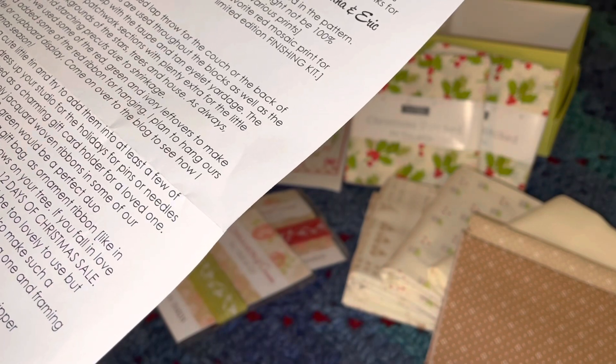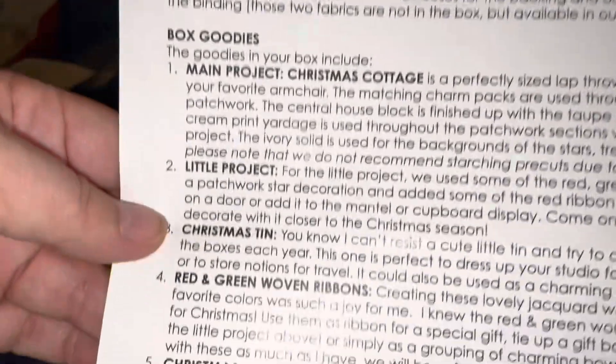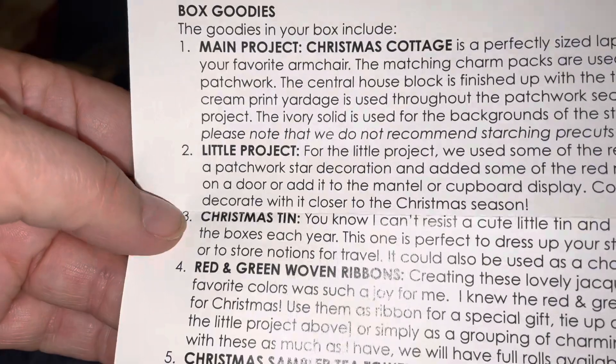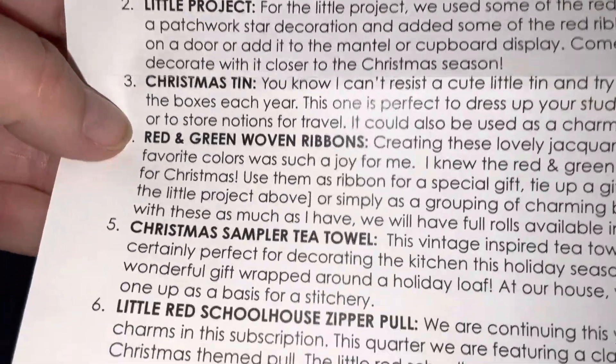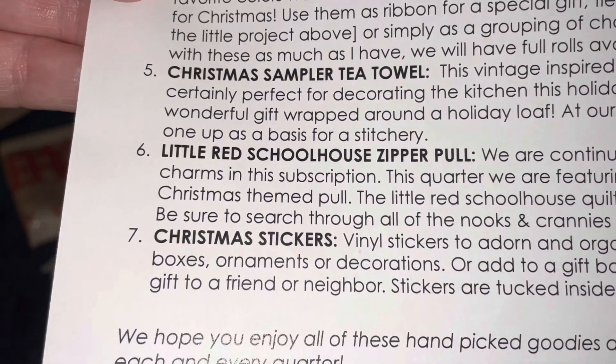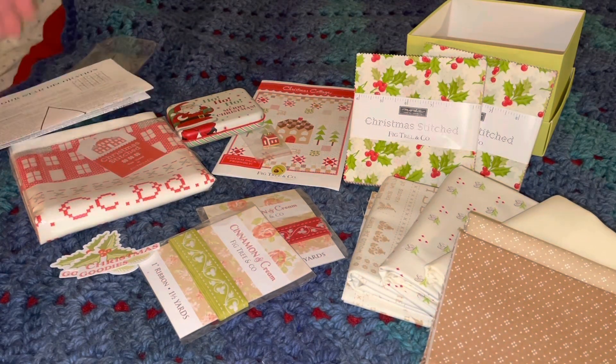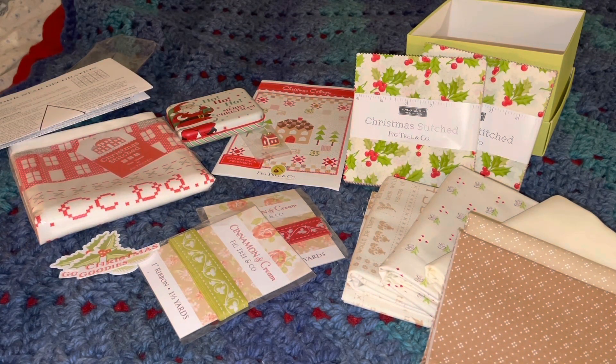Come on over to the blog to see how I decorate with it closer to Christmas season. So we did get the main project which is the Christmas Cottage throw, the little project which is a star decoration, the Christmas tin, the red and green woven ribbons, the Christmas Sampler tea towel, the little red schoolhouse zipper pull, and the Christmas stickers. Loved it — good job Fig Tree and Company, and thanks for another fantastic box!